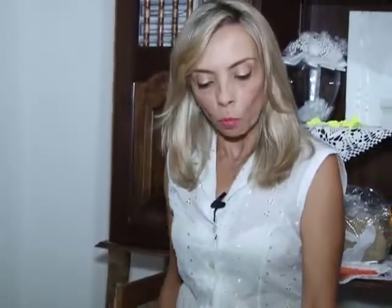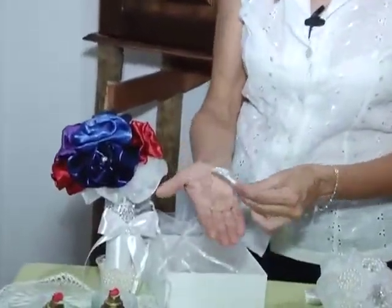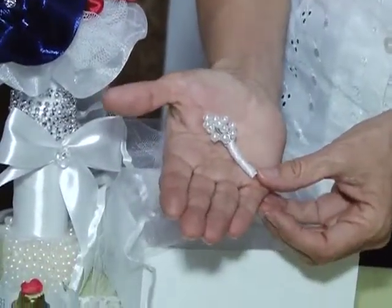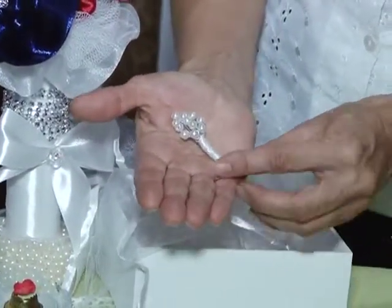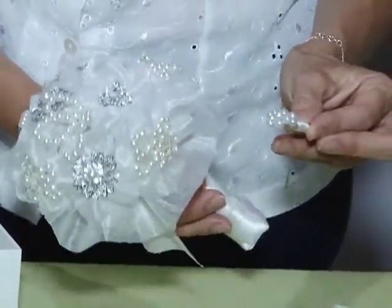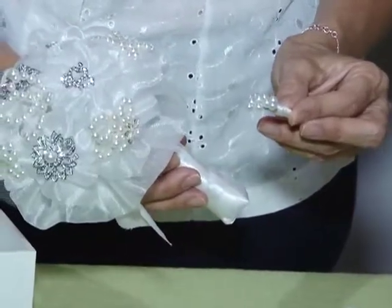E a gente tem também o brochinho de lapela. Olha aqui que delicado — ele pode ser colocado na lapela do noivo, combinando assim com o buquê de broche.